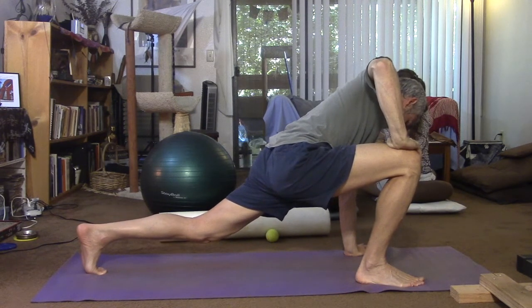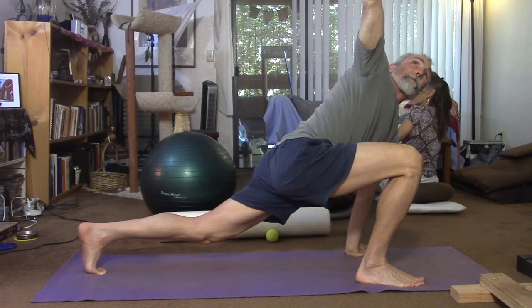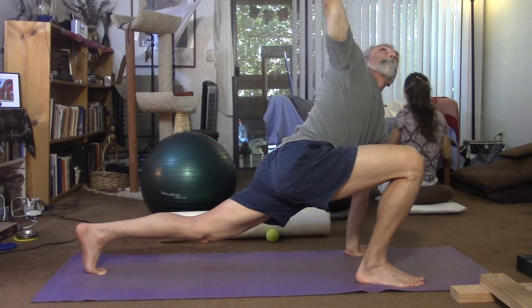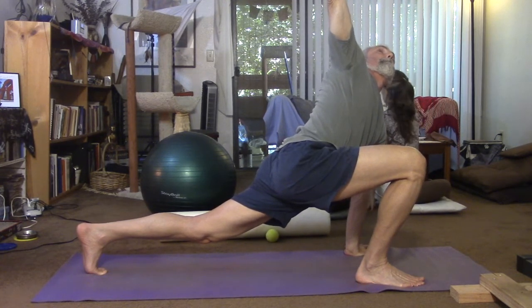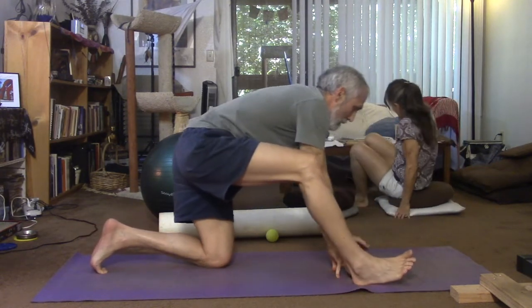I was making some progress with other stretches, but this stretch from Dr. Horschig is just remarkable for my condition and might help some others as well. Again, you tighten the rear buttock in the lunge position with the knee bent for the trailing leg, move around a bit to find and release the tight spots, then do the twist — and then you're done.